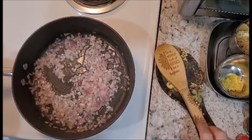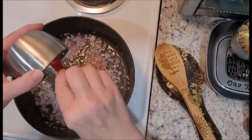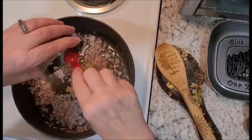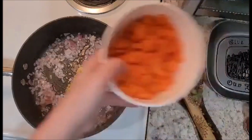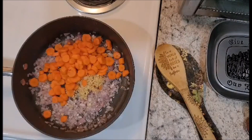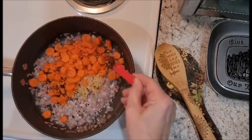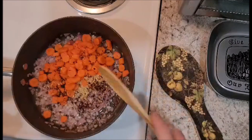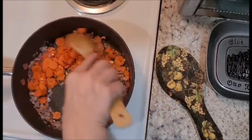Now that our onions have started to cook, we're going to add our fresh ginger, our garlic, and our carrots. We are also going to add our red pepper flakes — as I said this is optional, but I tend to like things a little on the spicy side. Then we are going to sauté this for an additional seven to ten minutes until the carrots start to get a little softer.